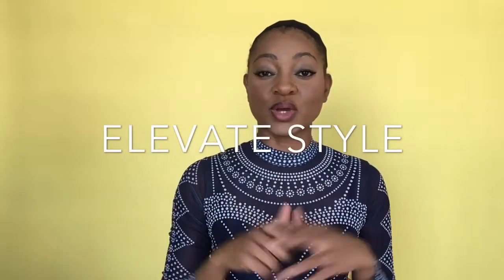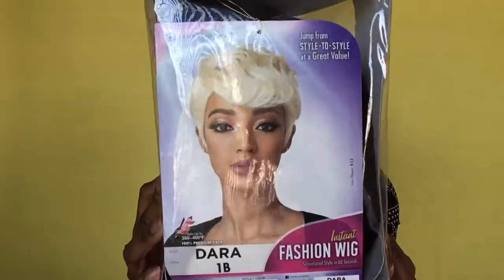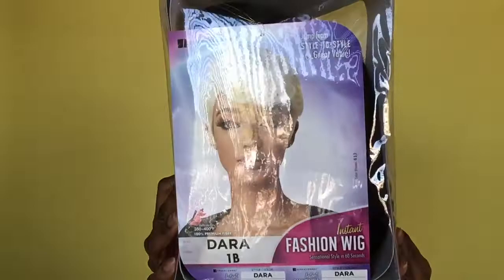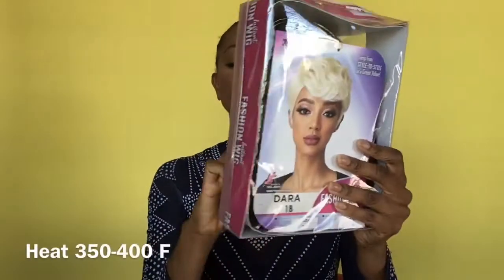Hello everyone, welcome to my channel. Today I am going to do a review of this wig that I bought on a website called Elevate. The information will be below and also in the description box. This is the wig that I got from the website — she is looking fly. This is a 1B and this is a fashion wig. Let's get started.